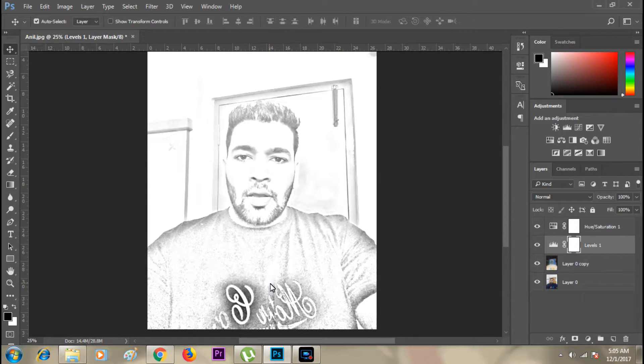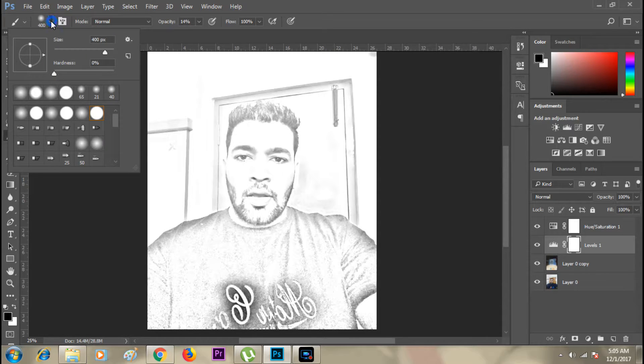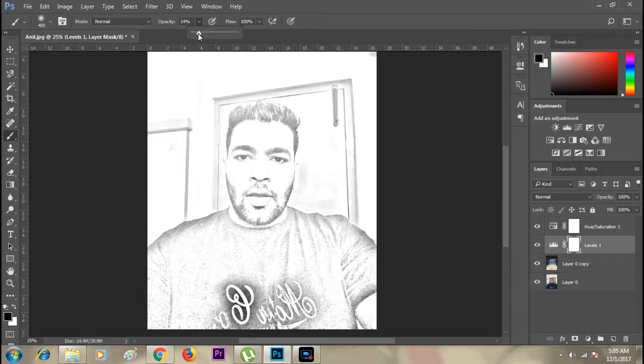To get rid of the darker areas in the sketch, I need to go to the Brush tool. The size is good. I need to make sure that the hardness is zero and the opacity is brought down to 15, then select the duplicate layer.